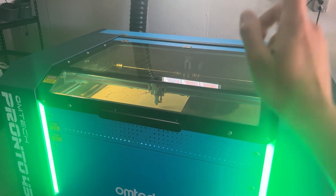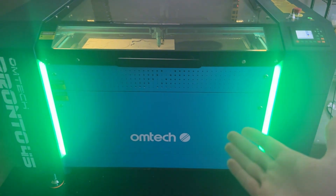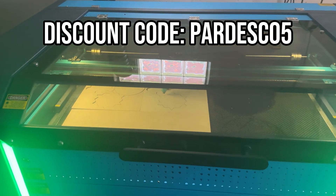Hey everyone, I've been using this Omtek Pronto 45 for hundreds of hours and honestly, I should have upgraded way sooner. This thing has literally paid for itself three times over, and I'm about to show you exactly why this might be the best laser cutter upgrade you'll ever make.